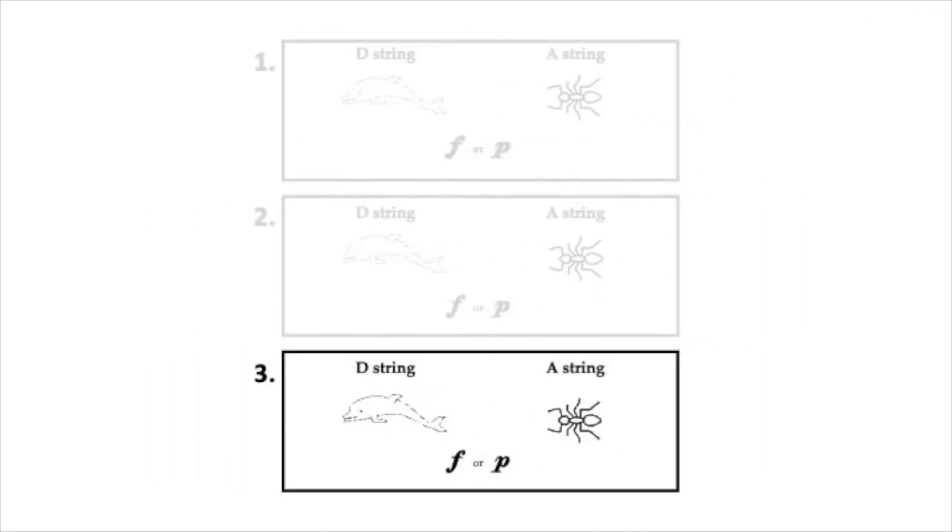Here's box number three. Color the string that you hear. Box number three again. Box number three again. Now listen for forte or piano.